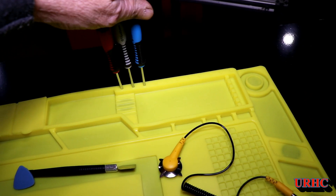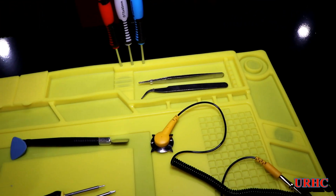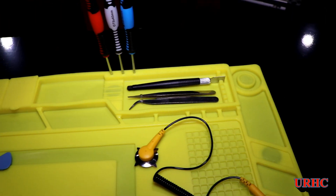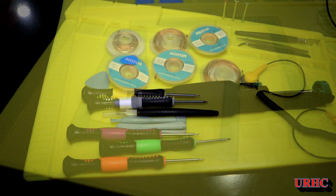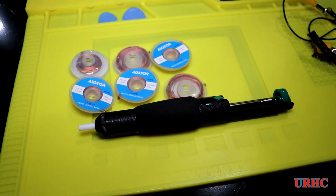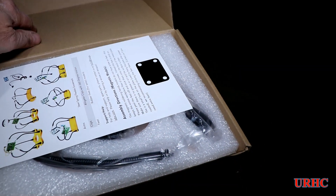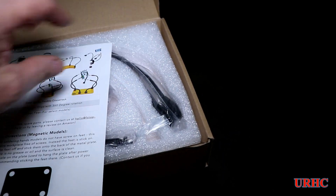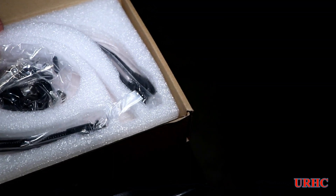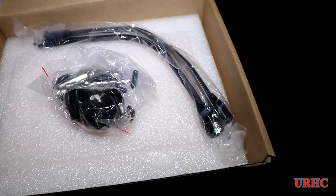Hopefully I won't burn any more spots in my bench top now that I have a mat to work on. Getting a new soldering iron should help too, since my old one wouldn't get hot enough for lead-free solder. I also got a cheap solder sucker and some wicks to complete the setup, along with one of these knockoff helping hand tools — it's a Chinese knockoff, but it'll get the job done and didn't cost much.